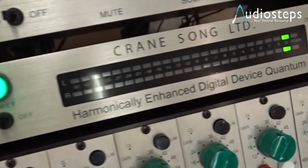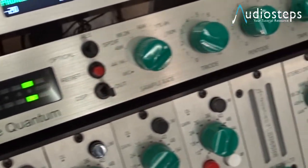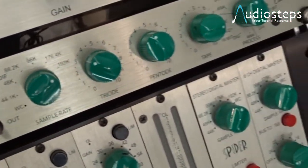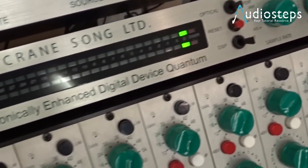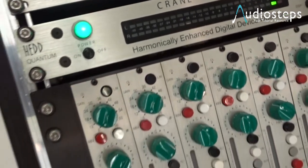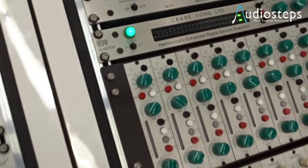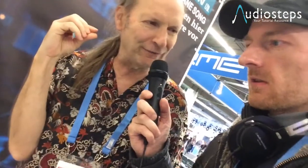It still has the same DSP the original Head had, and the ADDA converters have unique filter designs and other things going on, so it has extremely good transient response. You can do an ADDA conversion at 192k and it's almost completely transparent — the difference is so tiny that you don't really notice.